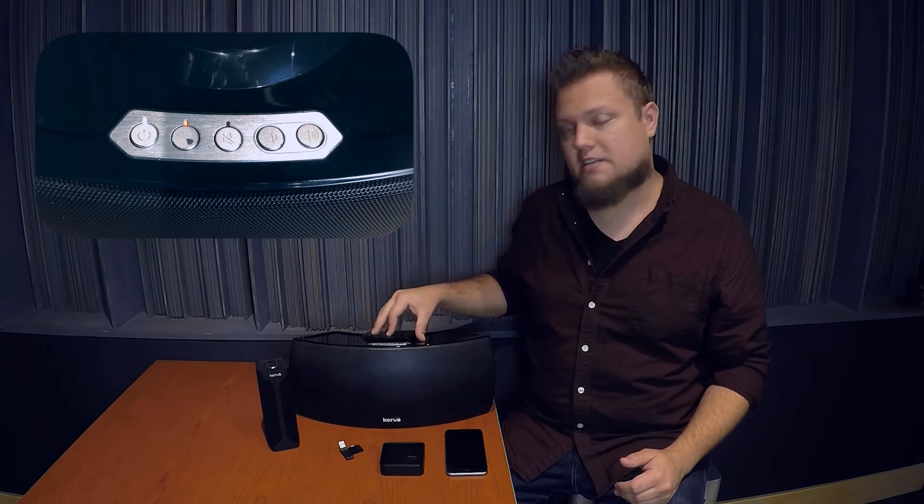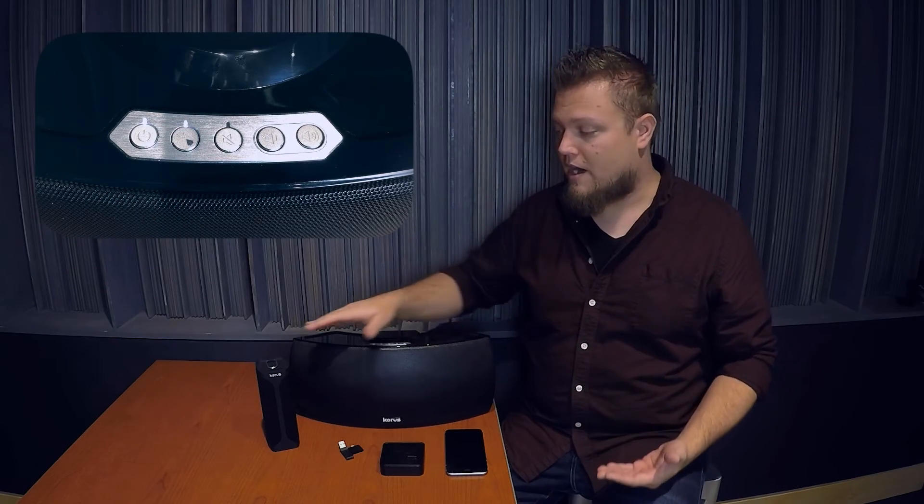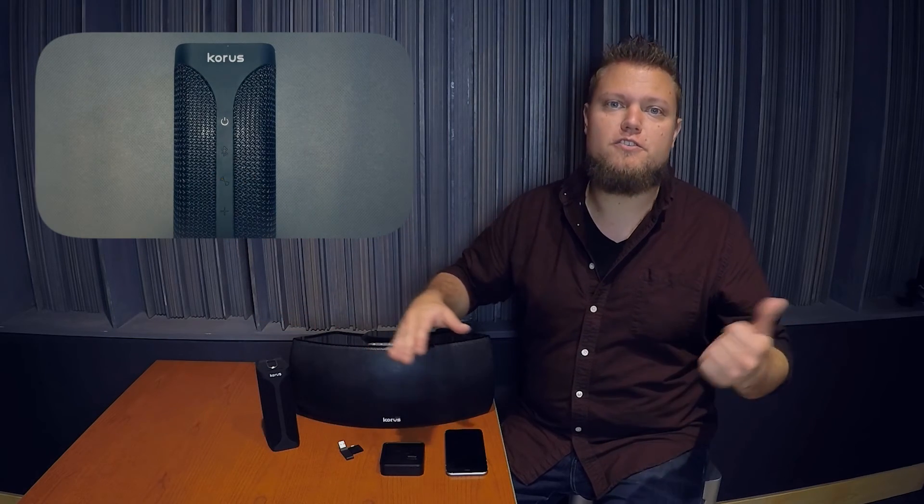The Bond button is available on a variety of wireless devices that have adopted the Ska technology, and over the next few videos I'll be showing you all of the features of the Bond button using this V600 wireless speaker from Chorus Sound. But the Bond button is also on the M20 speaker that I showed you in the previous video.